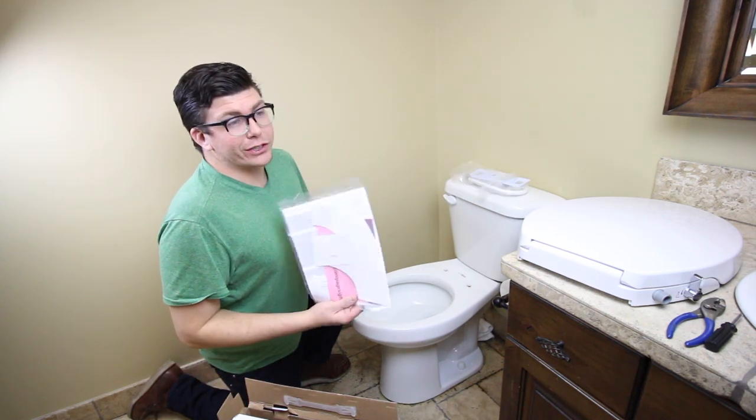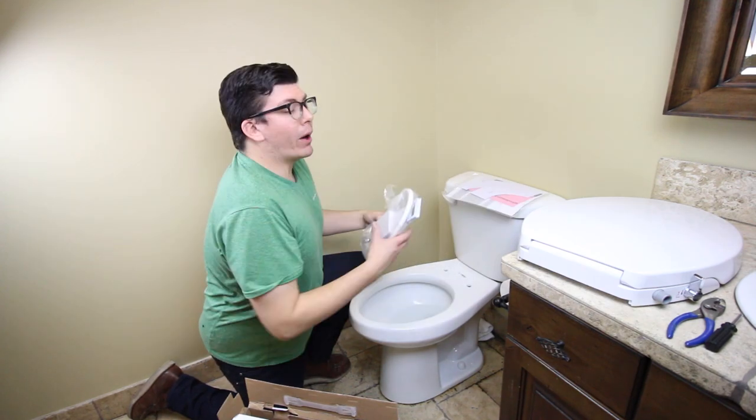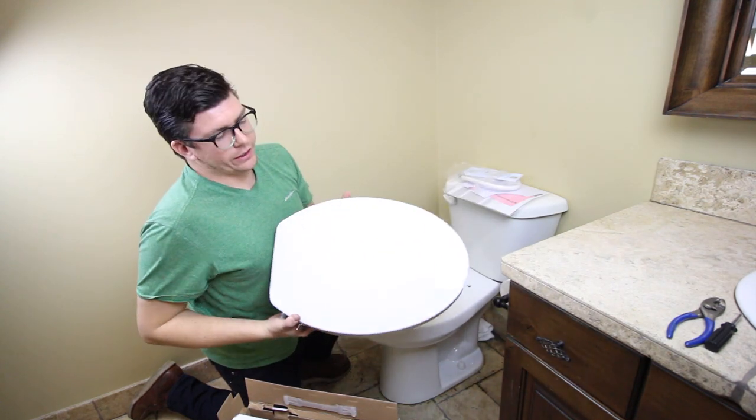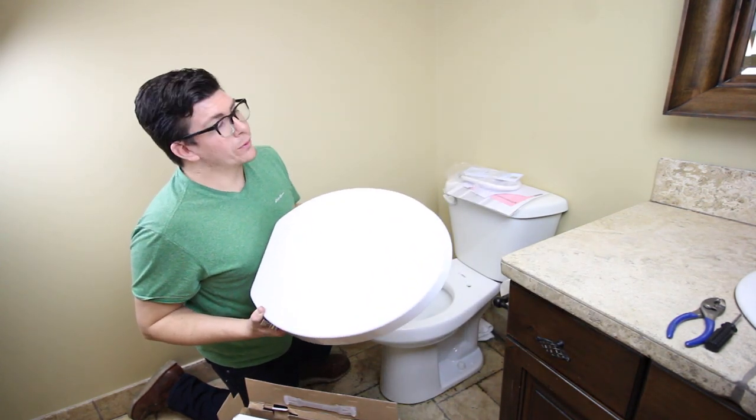When you open up the box, it's going to come with instructions. They're pretty clear on how to install, but we'll cover everything here — the parts, all the parts that you need, as well as the seat itself. This is the elongated model, for an elongated toilet. We also offer a round one; we'll cover that later.